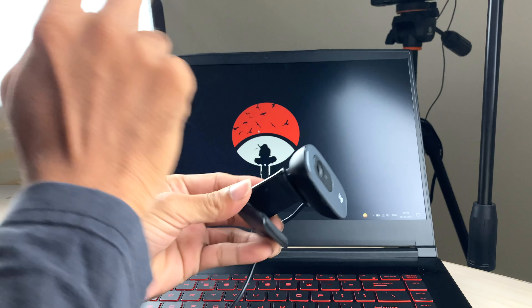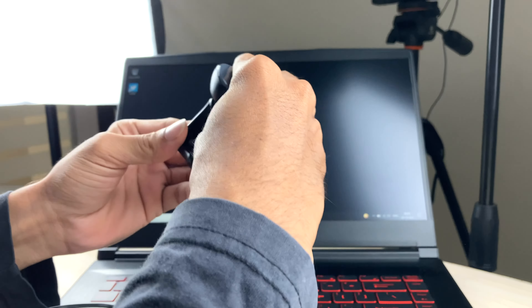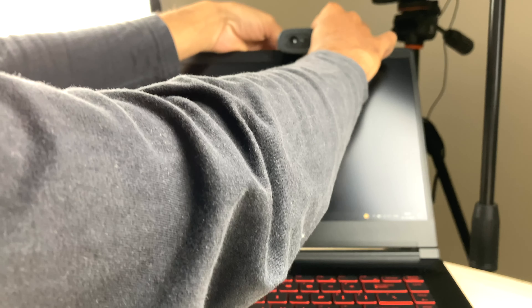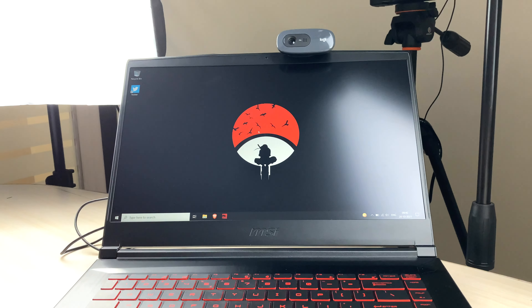I'll do a quick test first and share my opinions. I'll mount this on my laptop and show you the quality of both the internal webcam and the Logitech webcam. It comes with a clip on the back — you can just attach it to your laptop or monitor. Anyone using a monitor looking for a webcam option, this is a very good one. You just mount it and press the clip — that's how easily you can attach it.